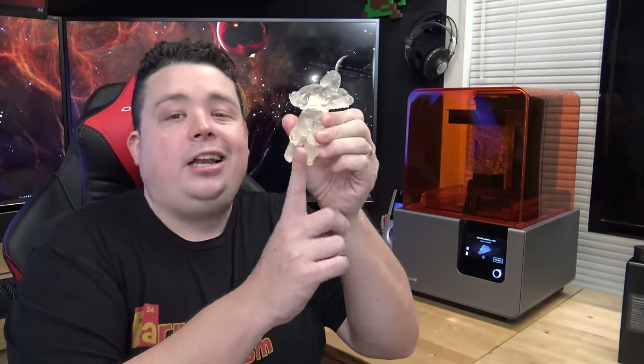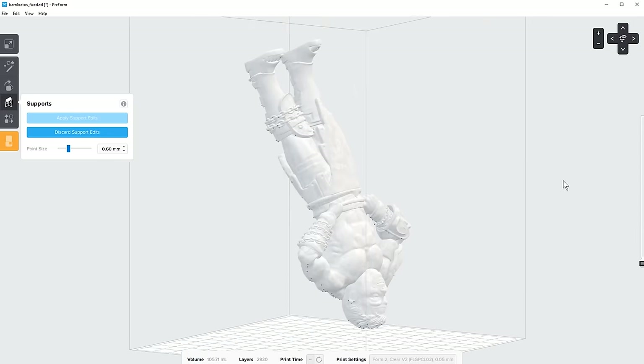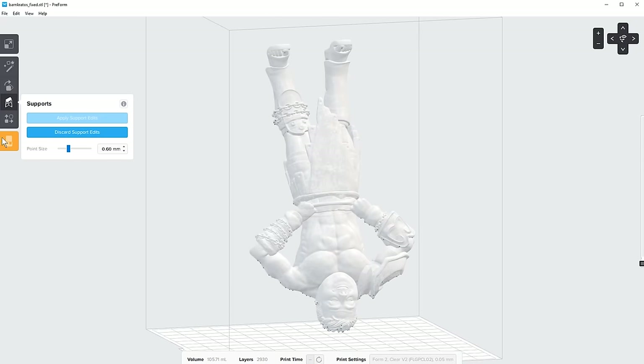When I tried auto-generate supports with Kratosocles, he got a little cut off at the legs — the software kept missing a very small support needed on the kneecap. Formlabs answered my question immediately, had me send them the model, found the exact layer where the support wasn't being created, and instructed me on how to add it manually. After doing that, I got a flawless print.